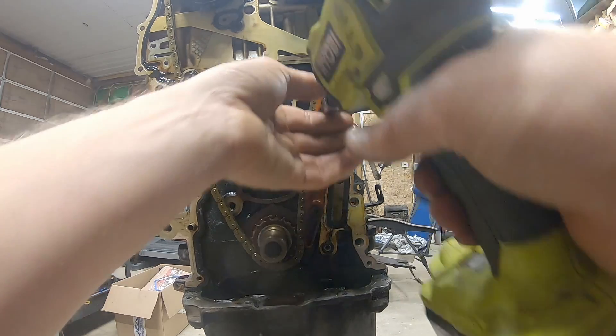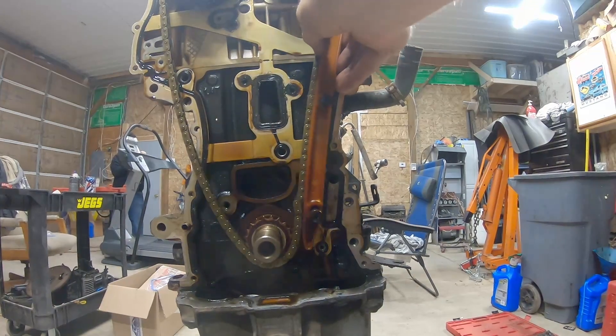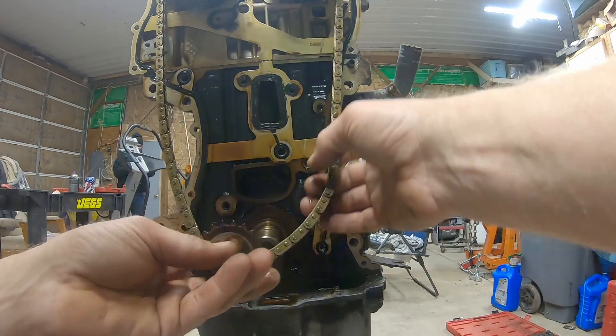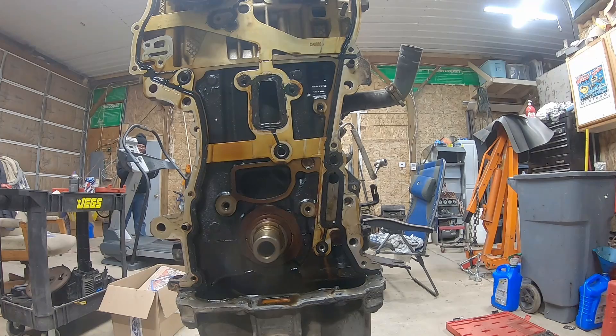We'll take this side - this side's smaller, this is not a T40. So now we'll take this off. The cam slid around - hopefully it didn't bounce a valve off a piston. We have our timing tool coming for this. We're going to end up junking the chain and stuff but we'll save it for now. It's like a bicycle chain, it's tiny. I'm just going to hang it on this little toolbox here. We'll save our gear.